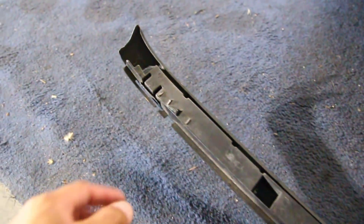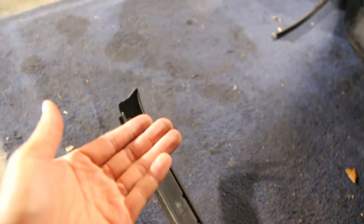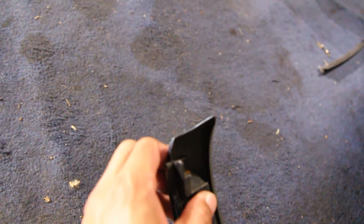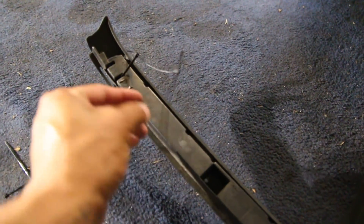Since the grill is missing the outside tabs on both sides — normally they'd clip here and there, but they're both broken off — I'm going to use zip ties. I'll run it through this little gap right here, make a little loop, and tie it to something inside. That way it can be pulled in for nice grill fitment. I ran out of my big zip ties so I had to link a bunch of small ones together, but it still works fine.